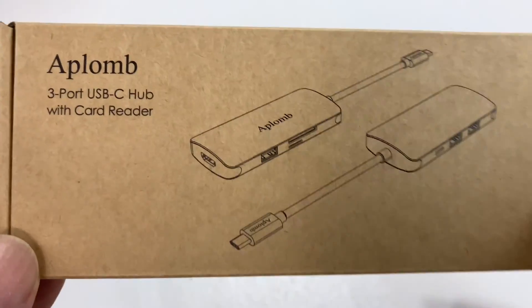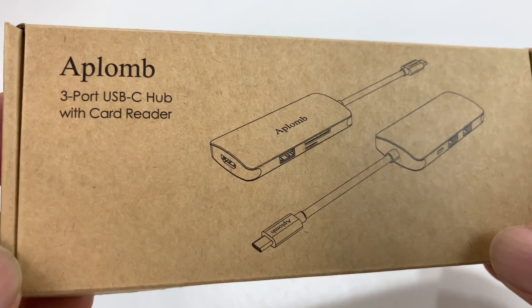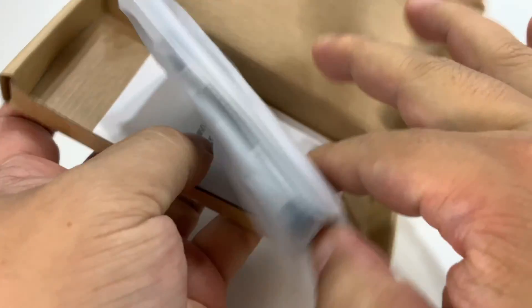What's happening Panda Nation, Peter Von Panda here. I'm on the road with my MacBook a lot and I got this Aplomb three-port USB-C hub with SD card reader.